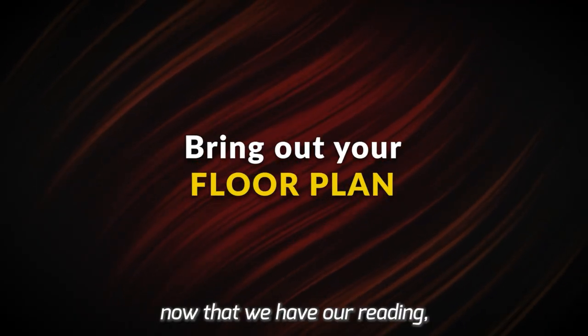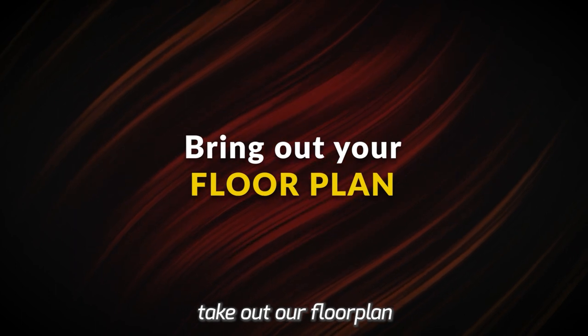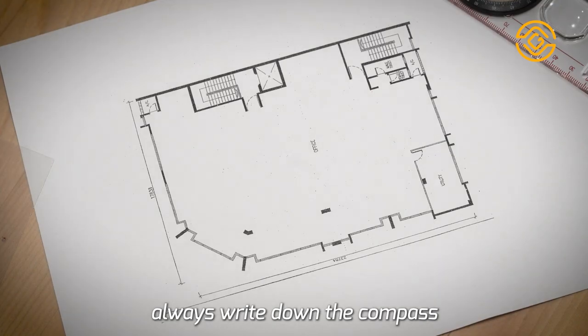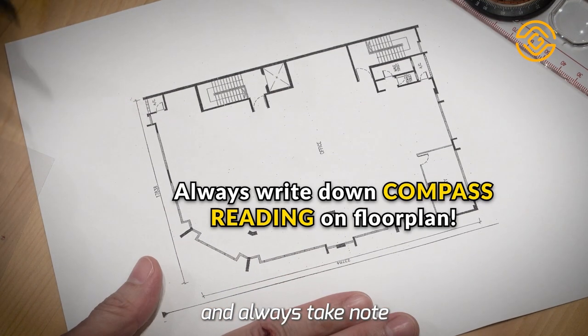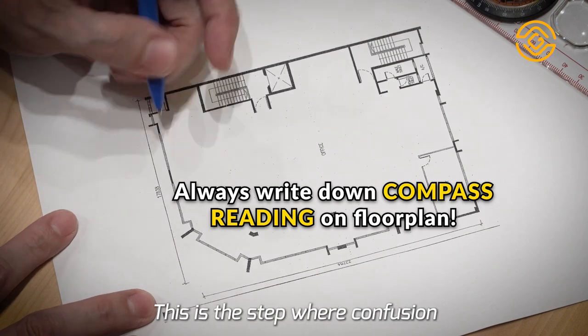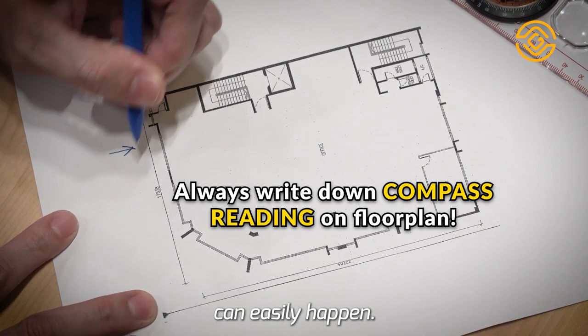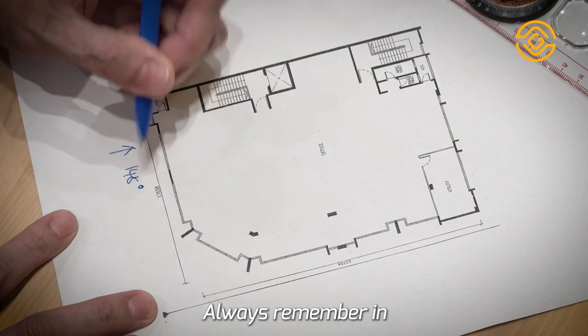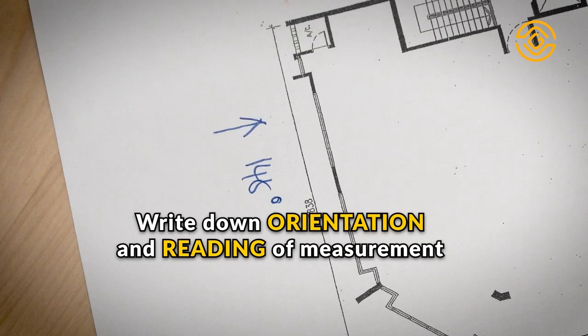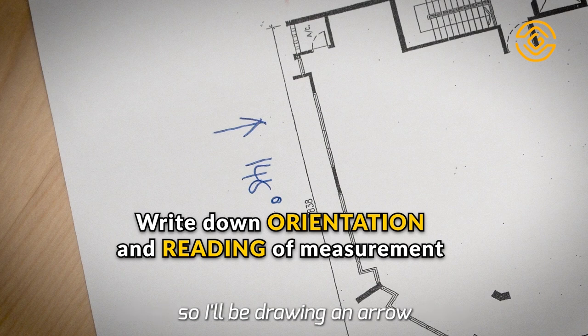Step 2. Now that we have our reading, take out the floor plan printout. For easy reference, always write down the compass reading on the floor plan, and always take note of the floor plan orientation. This is the step where confusion can easily happen. Always remember in what direction you took the measurement. I took the measurement from the front, so I'll be drawing an arrow for my own easy reference.